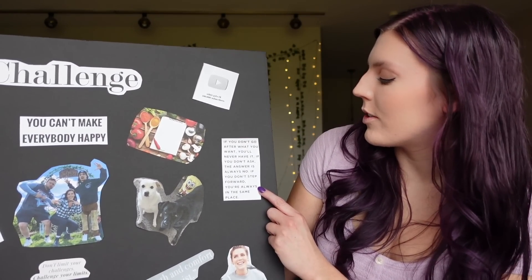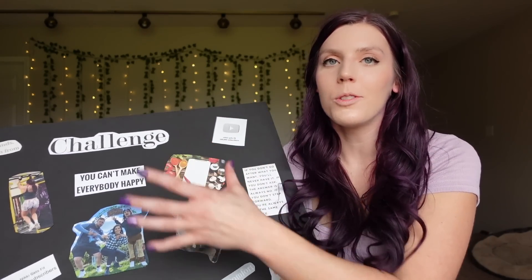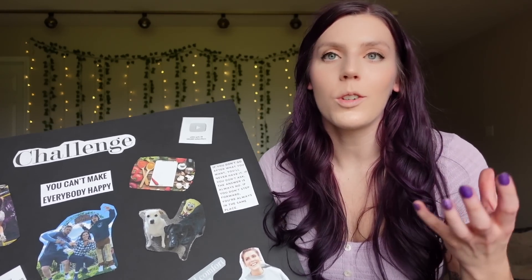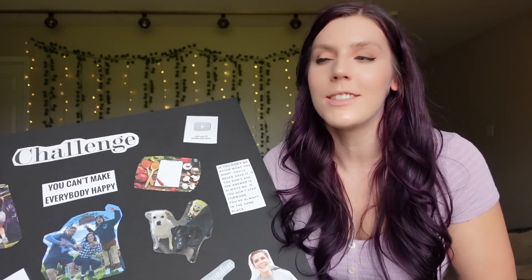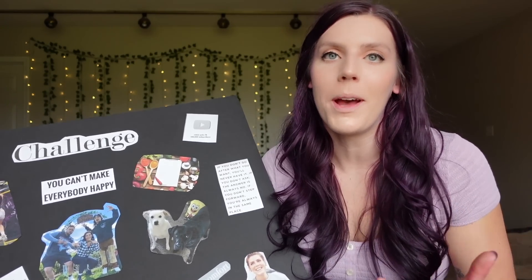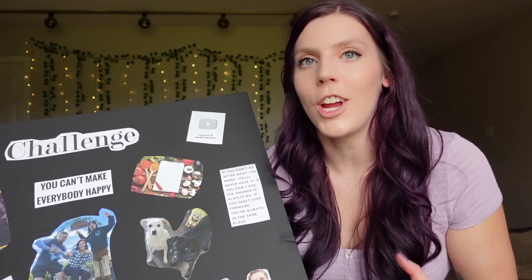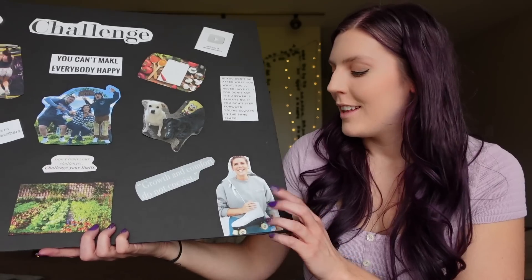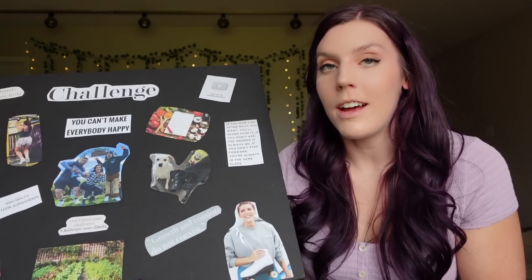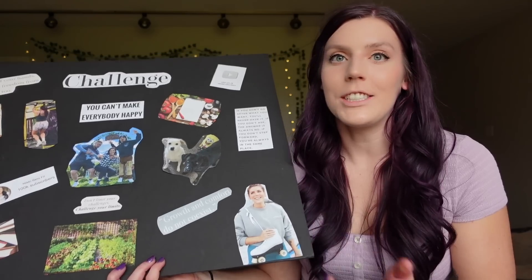I have this quote: 'If you don't go after what you want, you'll never have it. If you don't ask, the answer is no. If you don't step forward, you're always in the same place.' That goes along with the whole challenge theme — pushing myself, stepping out of my comfort zone, not being afraid to ask for things or do things I thought weren't possible. I've already proven to myself so many things I thought I couldn't do. I put this picture from the WW shoot — it just makes me really happy. I love that I'm holding my skates. I never imagined that something like going to New York for a photo shoot would be possible for me, so this picture reminds me that I can do anything.